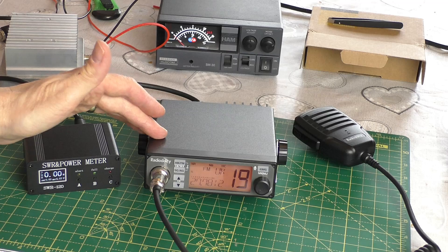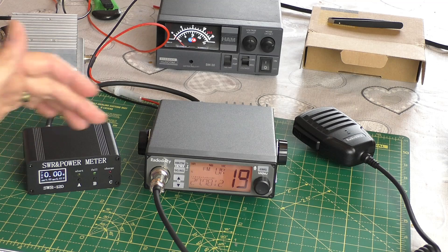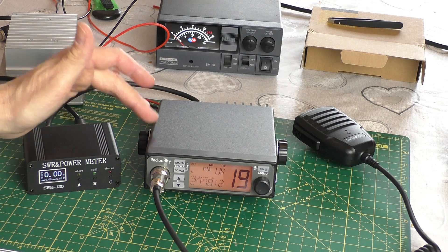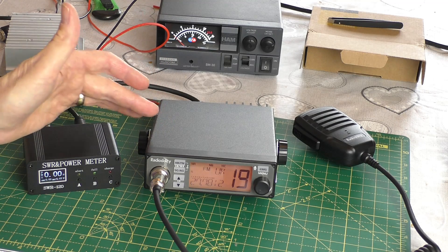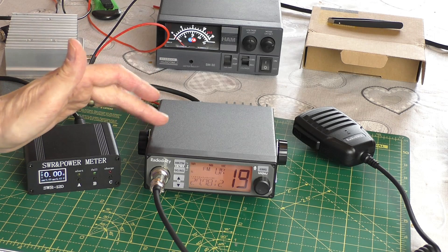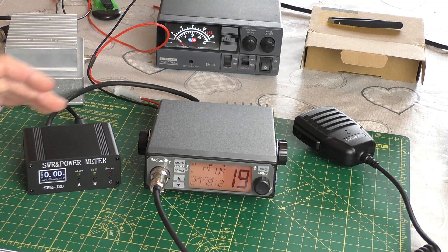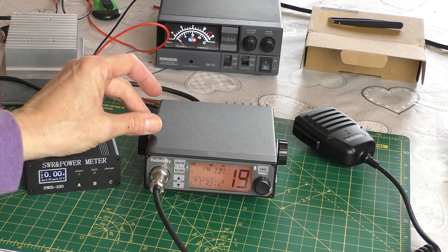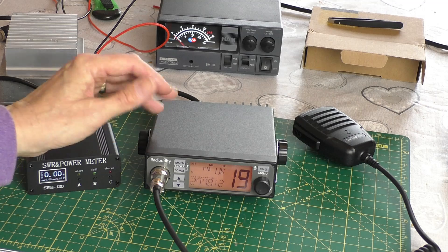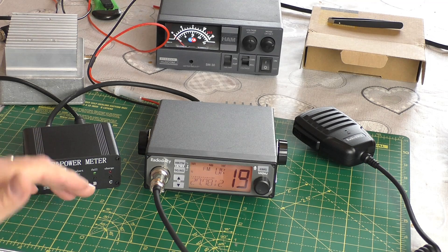As I really like this radio I don't want to damage it in any way. So if the mod involves any soldering of contact points on the circuit board, anything too technical that could damage the radio or anything non-reversible, I'm not going to go there. But if it's a simple little mod — maybe a jumper connection we can change on the board — then I'm all for it. So firstly we're going to test the radio to see how much power it's putting out in standard form.